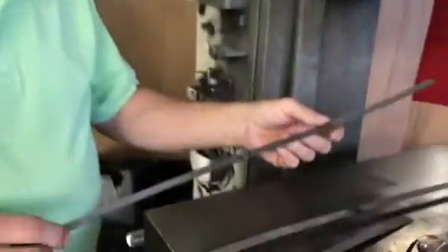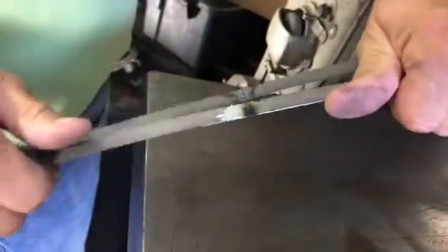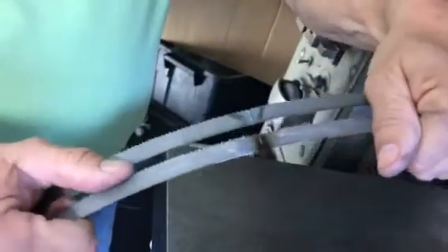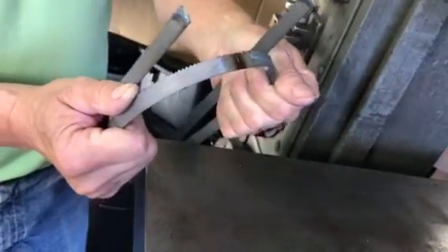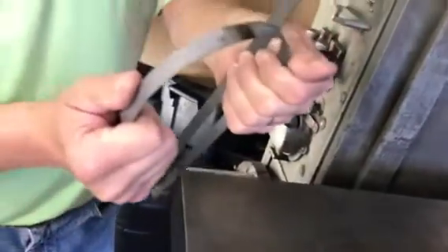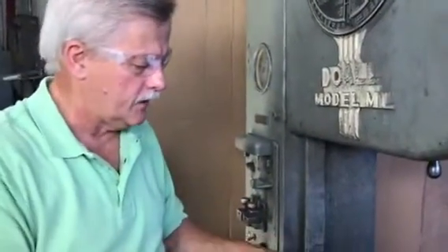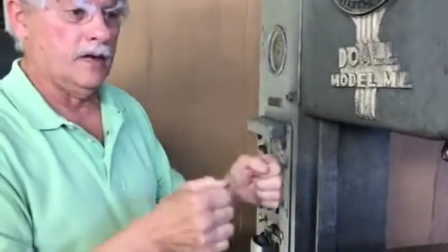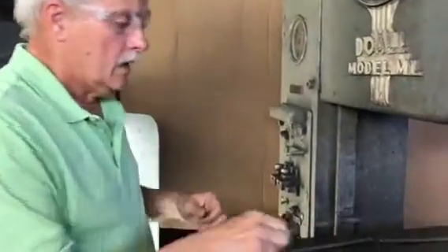I'm going to demonstrate how brittle an un-annealed weld is. I've got one blade section that's been welded but not annealed, and one that has been annealed. I'll bend them both about the same amount - the one that has not been annealed broke, while the one that has been annealed did not break. This is important because the blade has to flex around the top and bottom wheels, and if you didn't anneal it, it would break. There's also pressure against the teeth when cutting, which would cause it to break.